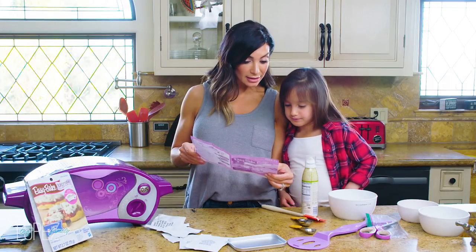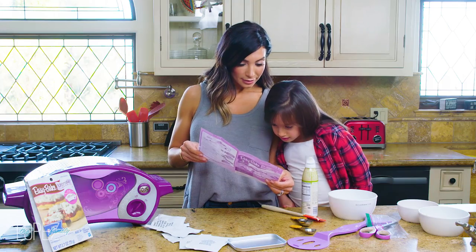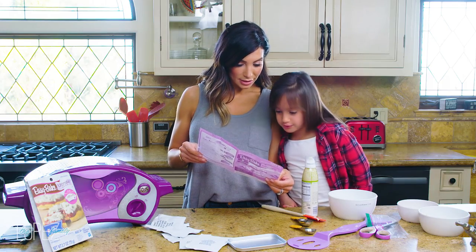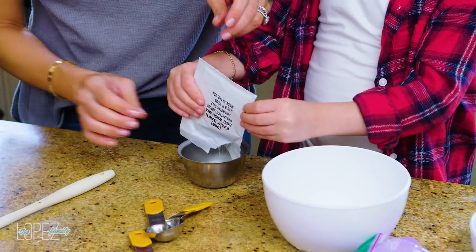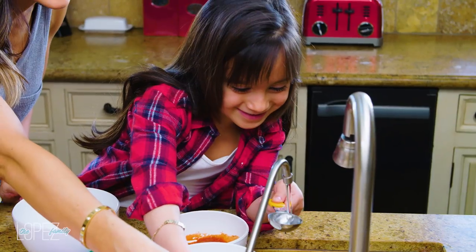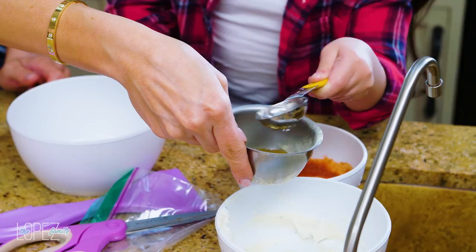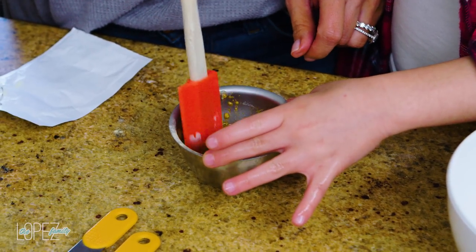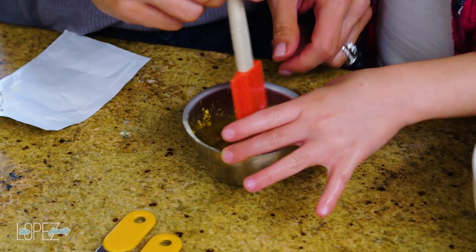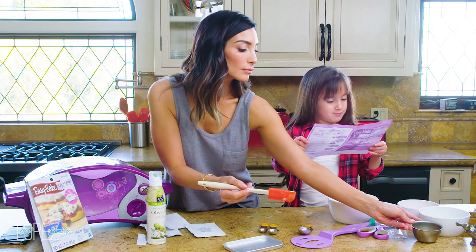Number three: make the glaze. Pour one egg wash mix and two tablespoons of water into a bowl, stir the mixture with a spoon, and set it aside for later. It looks like applesauce to me.